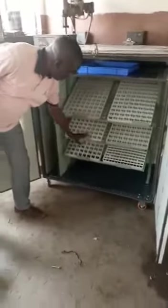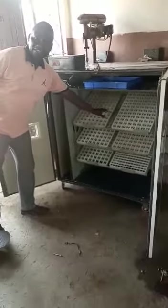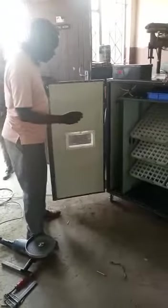We have the trays here — 60 trays where you can put the eggs. And there's a tray for smaller eggs, for very, very small eggs.